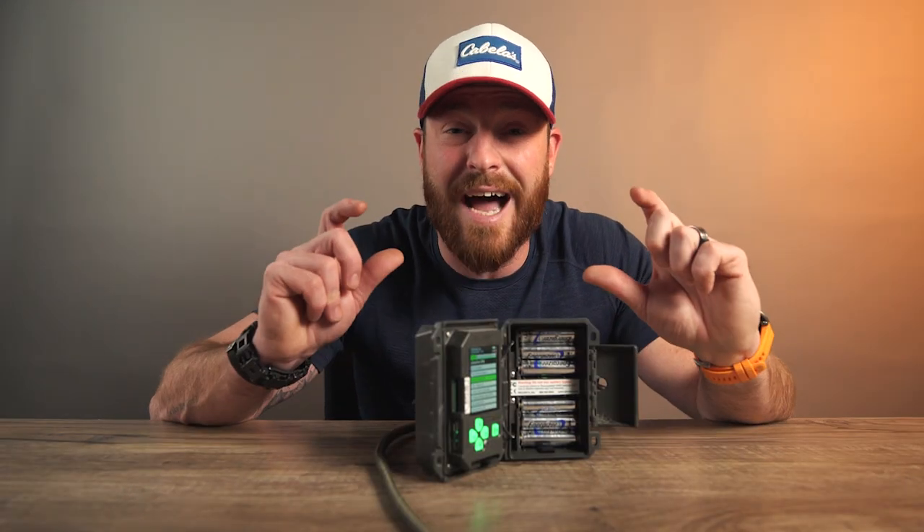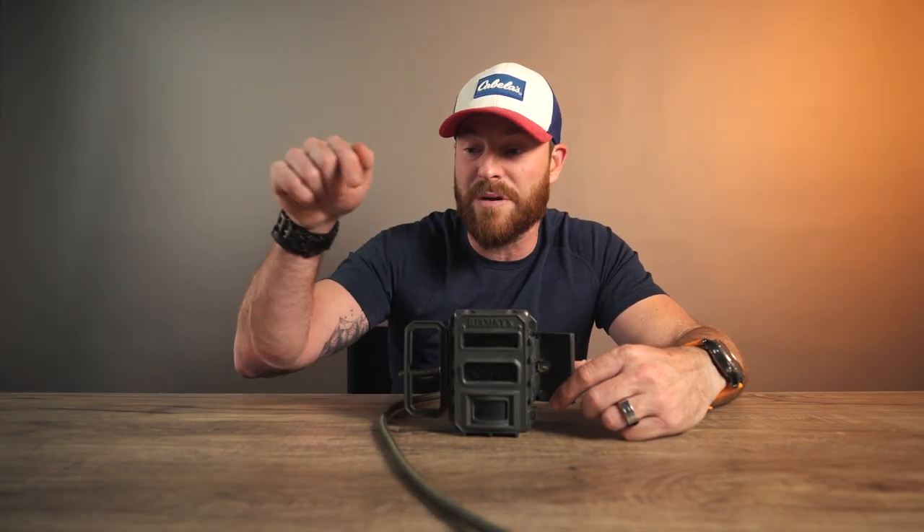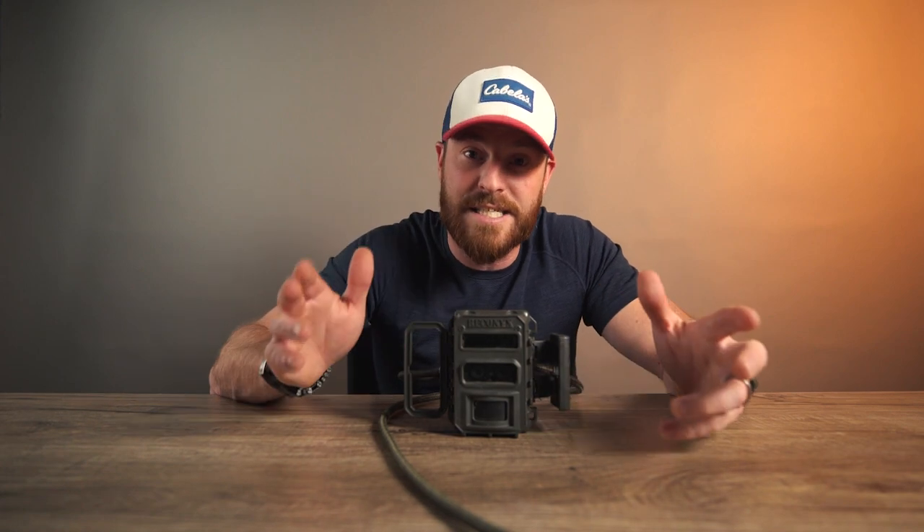It's 1080p, so it's high resolution video. They have a slogan that says 'see what you've been missing,' and when you get with the Reconyx, you will absolutely see what you've been missing.